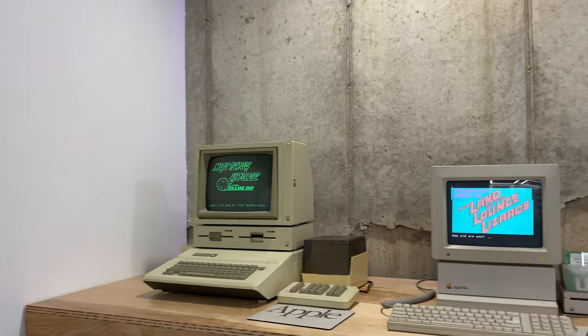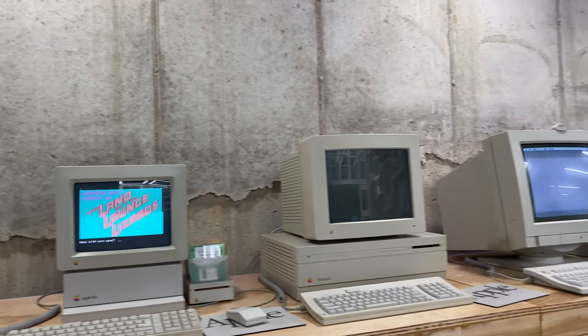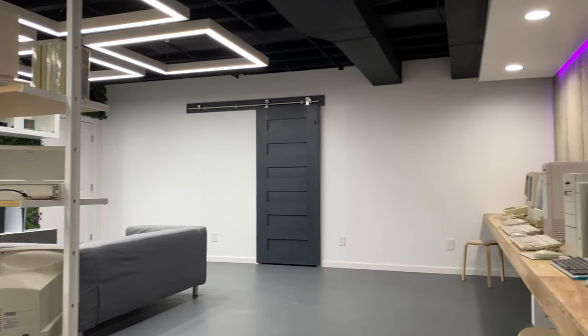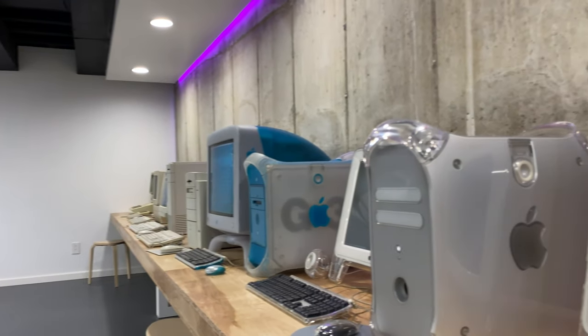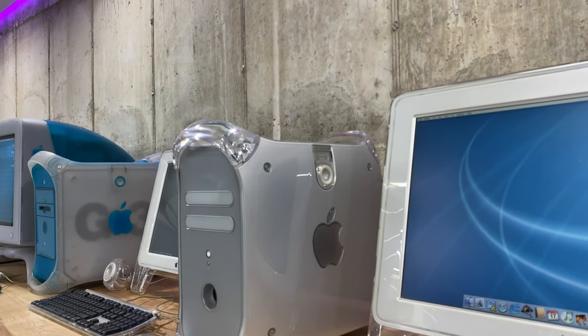I wanted to make sure that these were the first computers you saw when you came down the stairs, because I do think Apple has consistently made great looking computers the entire time. You'll notice that all of these are separates — CPU and monitor separate, not all-in-ones. That is because I do plan on doing another room that's just Apple all-in-ones, but this is going to be more of a hands-on area.